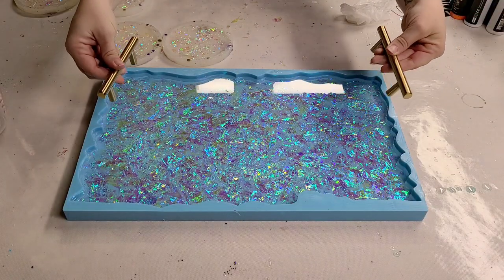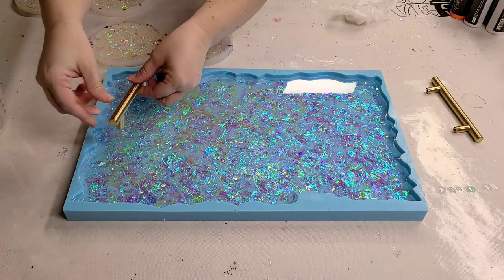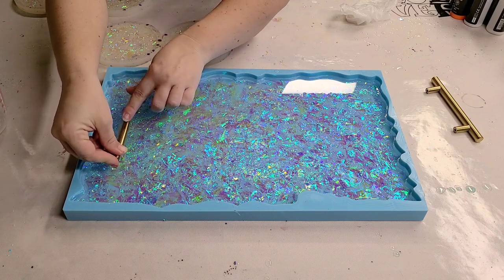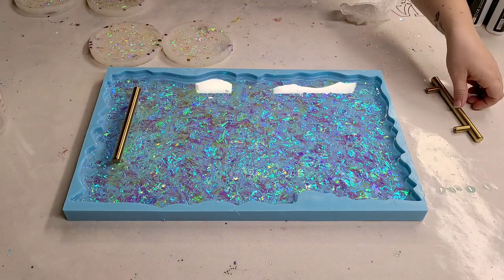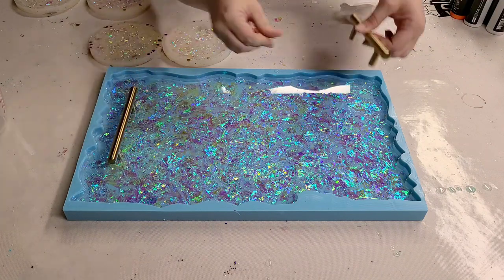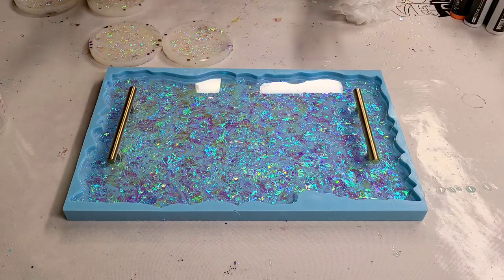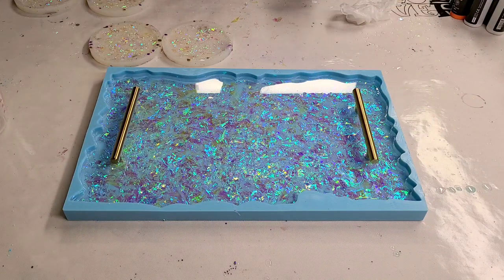It's been a couple more hours. The only other thing to do is put in the handles — these are also from Lowly Vefe. There's not too much to it: just make sure it's straight, push it in, and you need to wait until the resin has set a bit or it'll just fall over. And there you go. Now we're going to let this dry overnight and come back and peel it out when it's all ready.